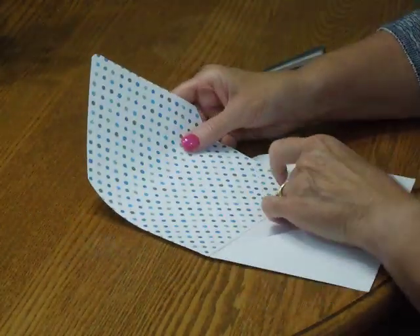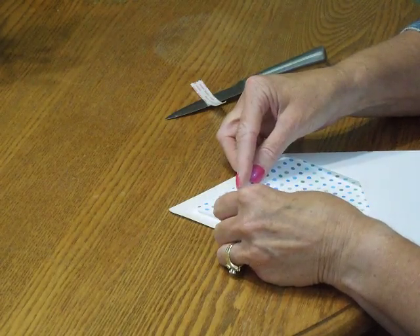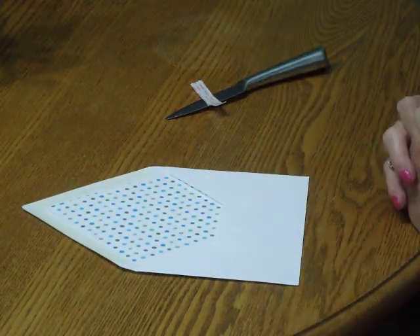Turn the liner around and then place it inside the envelope, press it down, and you're all set.